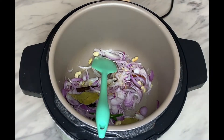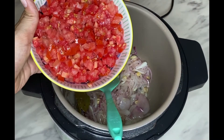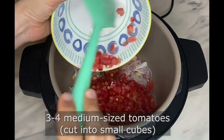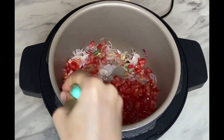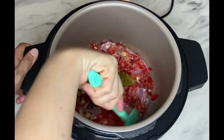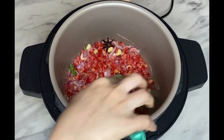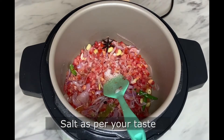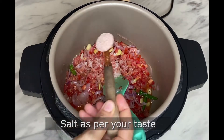Next, add around three to four medium-sized tomatoes cut into small cubes, followed by salt to taste — around three to four teaspoons of salt.